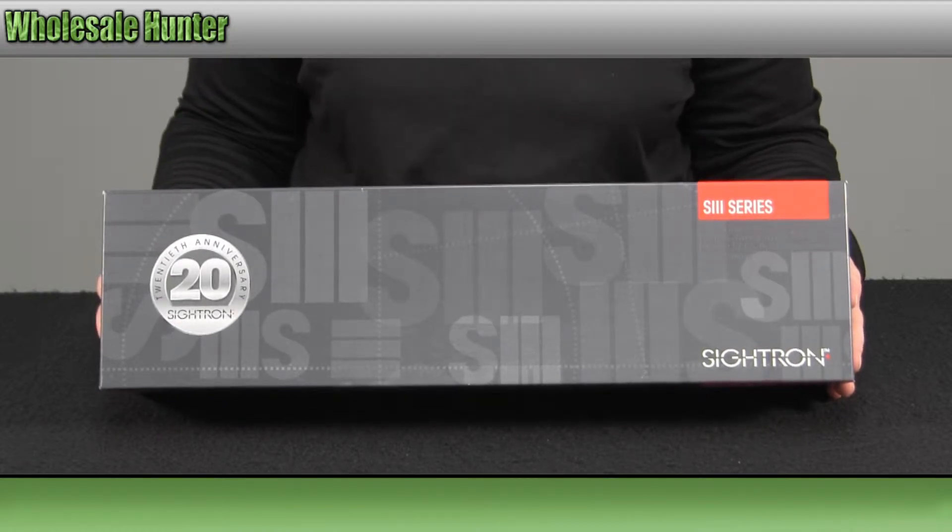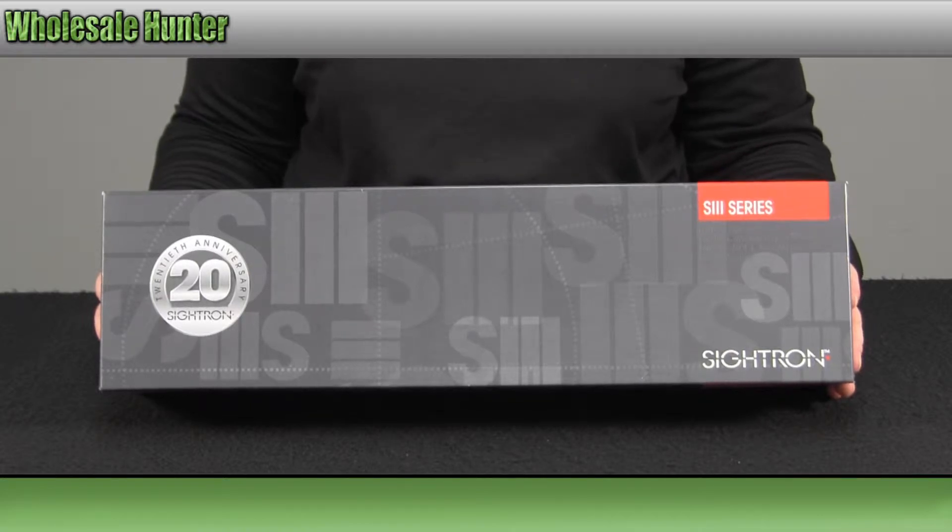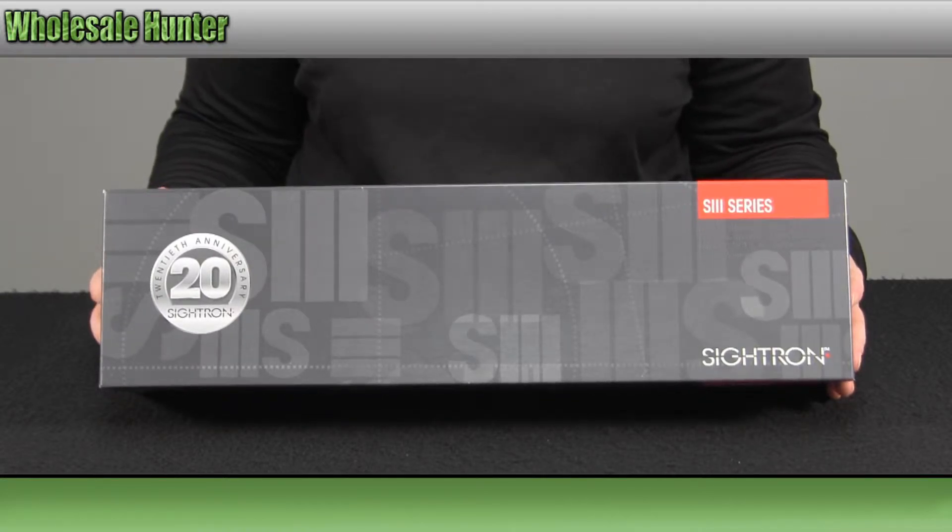Manufacture number 25 is a 30mm tube. It is nitrogen-filled, waterproof, fog-proof, and shockproof.